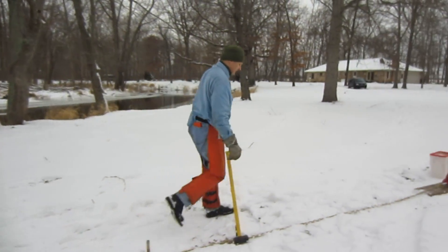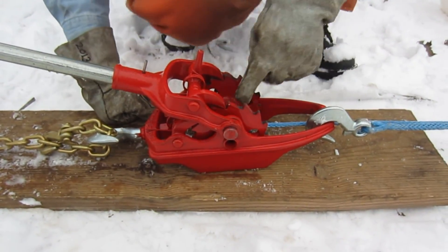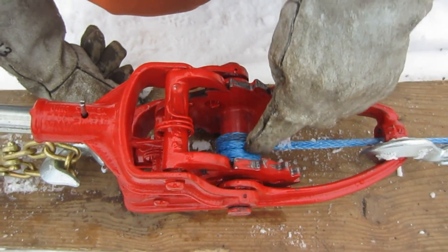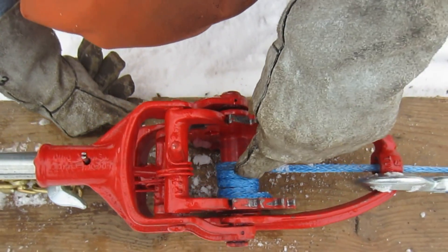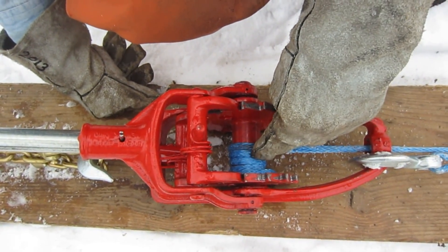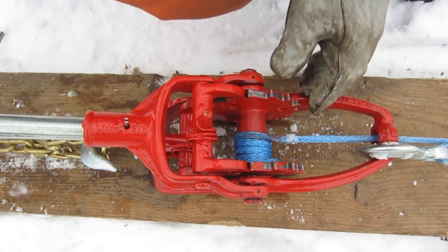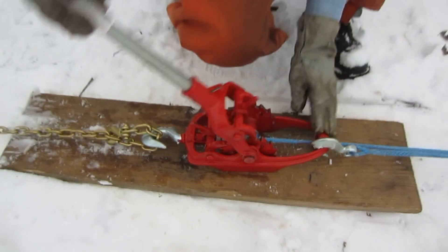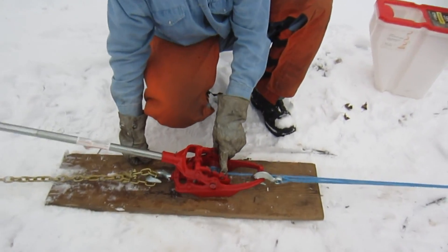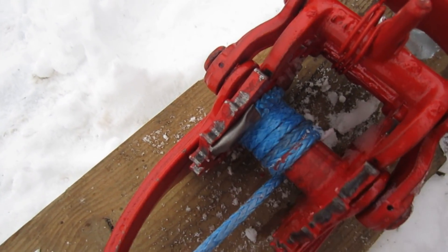Now we're going to start putting a little bit of tension onto the winch. Wyatt Scott strongly recommends, as well as I, that you make sure you have at least three, four — I usually like five — wraps of the Amsteel blue rope, nylon or synthetic rope. That way it'll grip the spindle, the center of the reel, so it won't unspin and it won't put pressure against the rivet that's holding the end of the rope in. You don't want to put any undue pressure on that rivet.